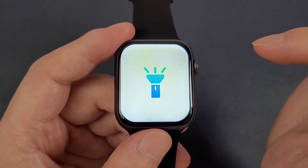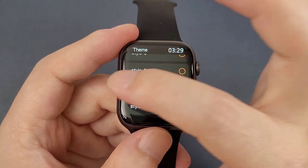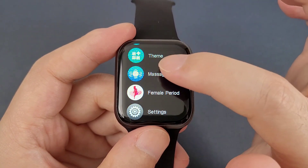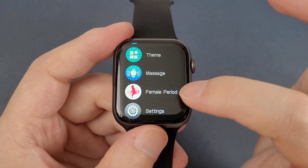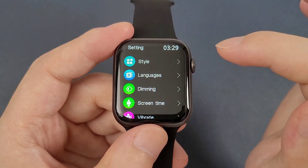In this page, we can also see that the screen is very big. And the scene. Then massage. And the female period tracker.